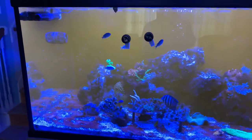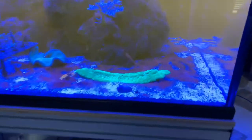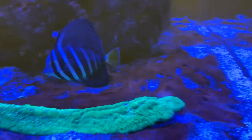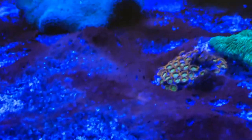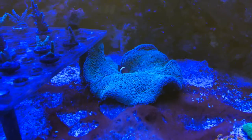Next day from doing the KemiClean — here is what she looks like. Holy smokes. Still a pretty good amount of red slime algae or cyanobacteria. You can see here where it's starting to lighten up in color. You can see my carpet anemone.